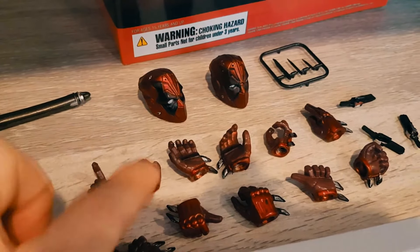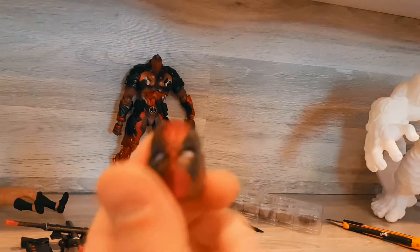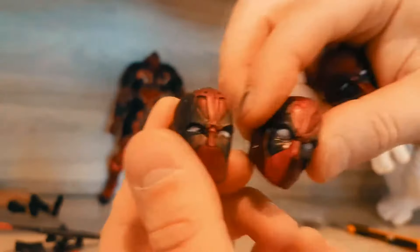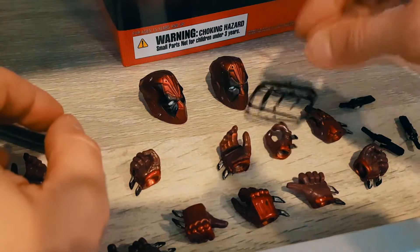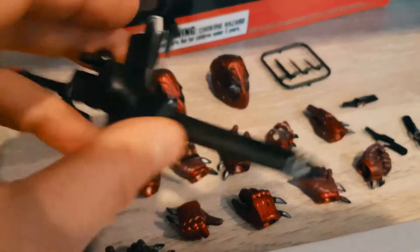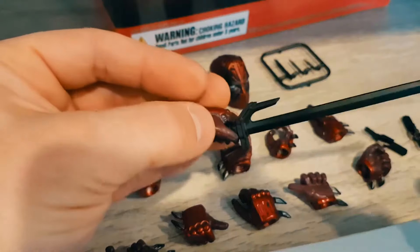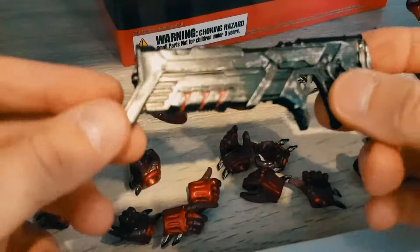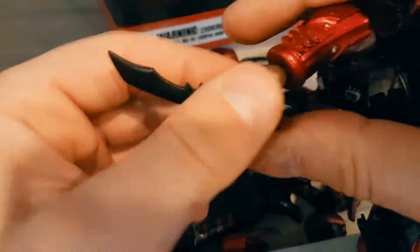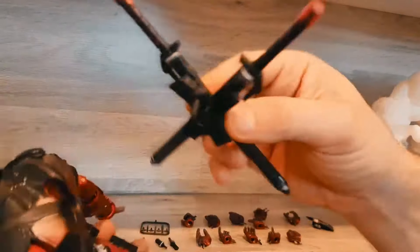You have 13 hand pieces and three different heads: one is more of a mean expression, one is kind of humorous and fun, and one is more neutral. There are knives you can take out, a katana — the swords fit into the scabbards by pressing them in — and a gun that you can place into different hands to recreate grasping poses.